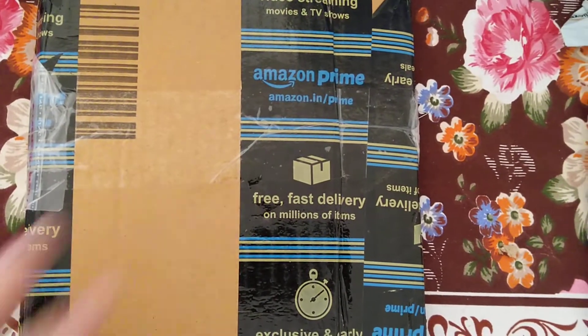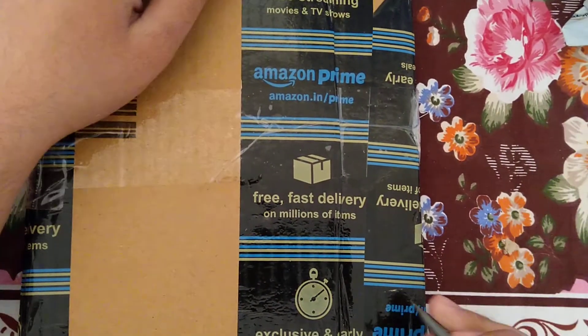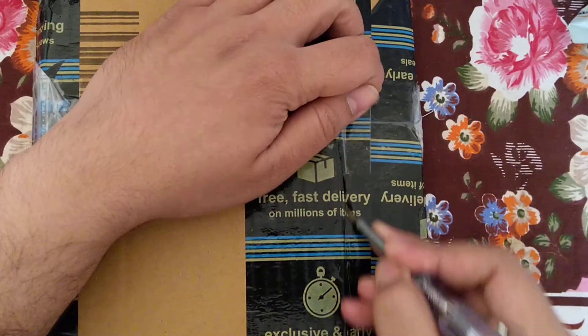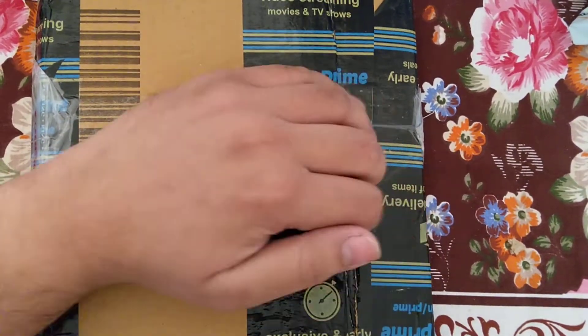Welcome friend. I am unboxing an ECG book. I brought it from Amazon and now I am unboxing it.